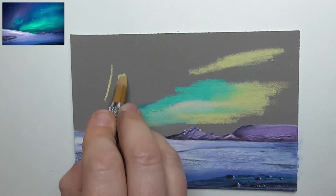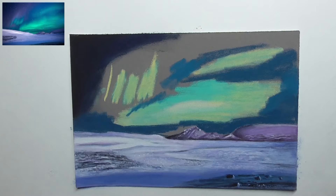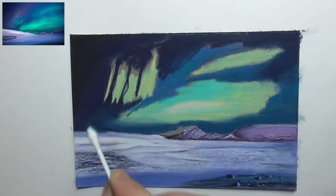I work here with Pitt pens and also some Carbotellos. I plot in dark blue around and different turquoise, a very dark blue and black on the left, and then blend all these colors together with a cotton swab.